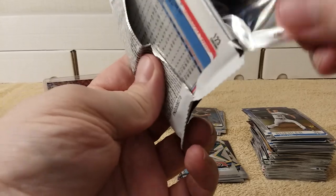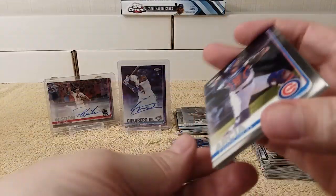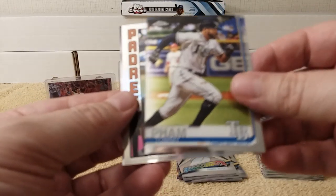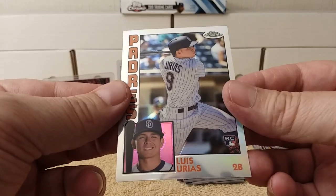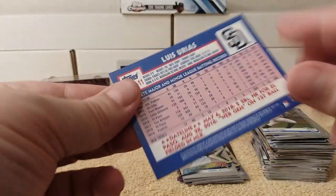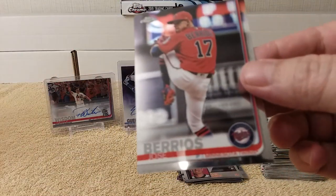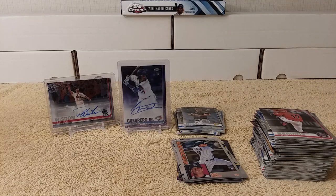Last pack — up here we've got the case hit, which I believe is a relic card. Francisco Arcia, Tommy Pham, a 1984 replica of Luis Urias, and a rookie card. Okay, Barrios. Now I'm going to go through and look for all the refractors I missed.